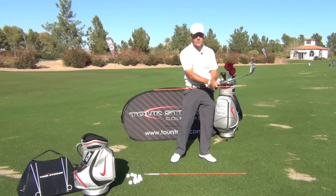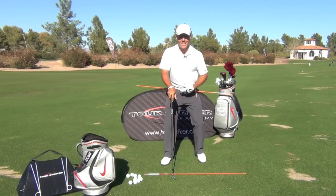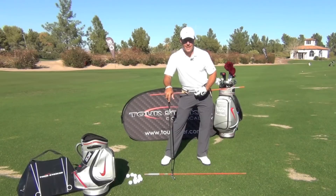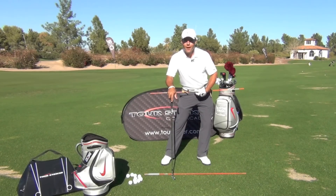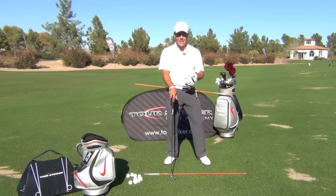Okay, that was a pretty nice strike right there. My feelings, and I think this can really help you, is to have that sense that the belt buckle can travel down the target line just a little bit. It helps get your weight more established into your left foot prior to your hips rotating to your finish. So let's take a look down the line.